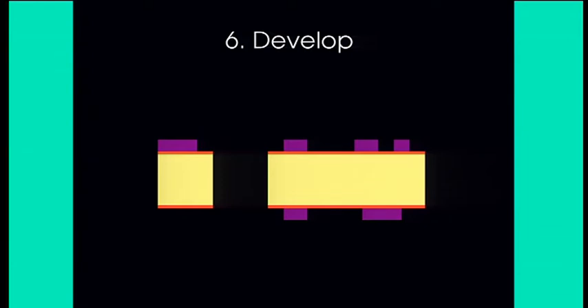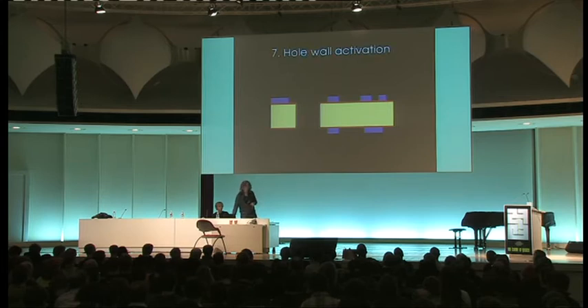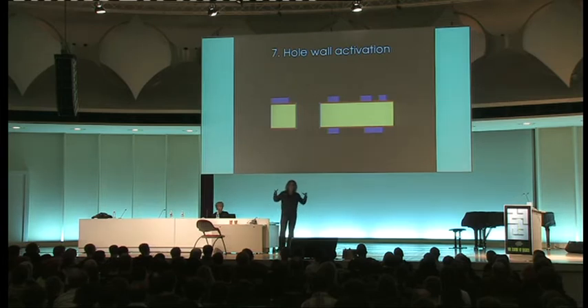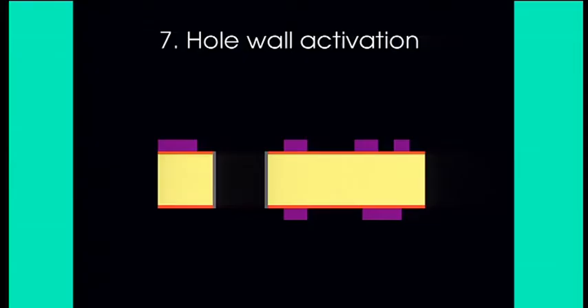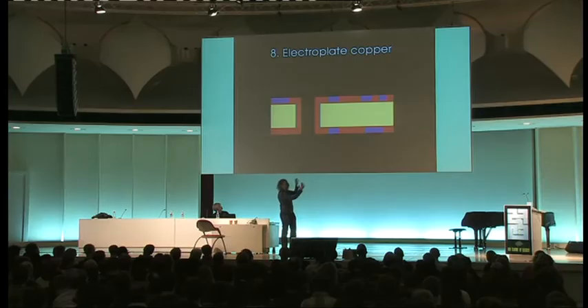The areas exposed to UV are chemically changed and become resilient; the areas hidden by the mask are not. The board is then put into a chemical that dissolves the unchanged regions, leaving the hardened areas in place. At this point there is the image data as a 2D protective plastic layer on top of the copper, with some exposed regions of copper. Next it's placed into more chemicals which deposit a thin layer of slightly conductive material on all the insides of the holes. The whole assembly is then electroplated, so that thin layer of copper is grown up to a much thicker layer, and the slightly conductive material through the holes becomes properly conductive bulk copper establishing electrical contact.